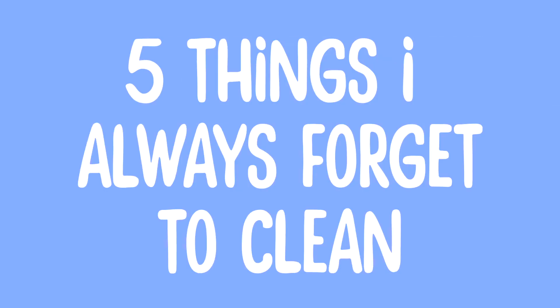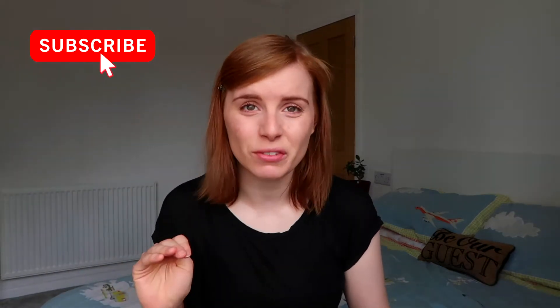Five things I always forget to clean - I'm gonna go through them today. It's taken me a long time to film this video because I kept forgetting it existed; I'd start cleaning things and just be like 'oh yeah, I need to clean this.' I finally got it done. My neighbor has started drilling - it's nine o'clock in the morning - so if you can hear anything, I'm sorry. I'm just gonna get straight into the video.